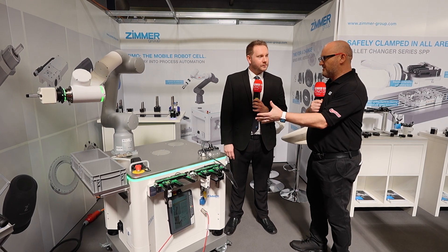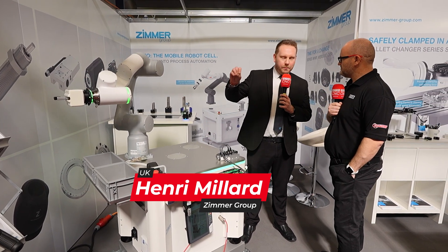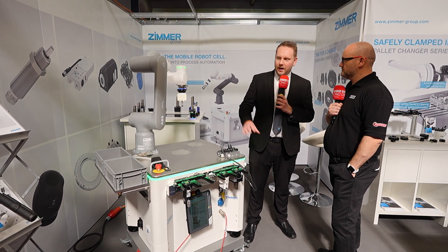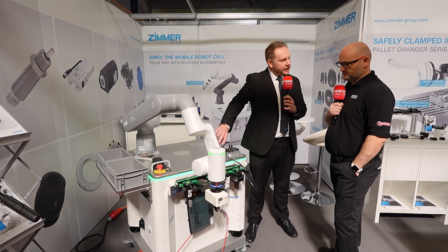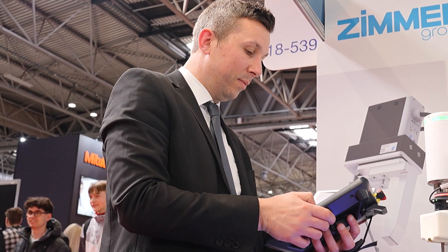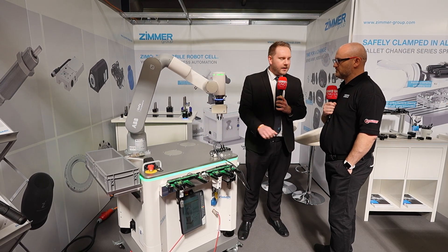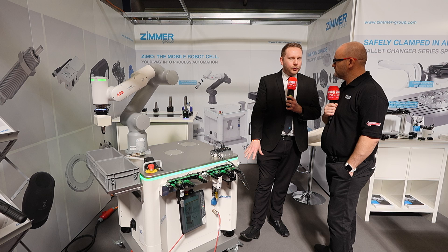Now we're here with Henry. This is our Zemo — it's a mobile robot platform designed for helping with automation and machine tending purposes. The idea is you have this base — at the moment we've got an ABB collaborative robot on it, but you can put any robotic system you're using. You can have your parts, your gripper, tool changes for different grippers and sensors, and part storage. It's fully customizable to your application. You can undock it, wheel it into position on your machine, and once it's finished its processes you can undock it and move to the next process. It comes with floor scanners so you can include it in your safety setup.